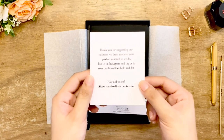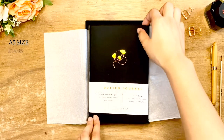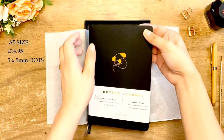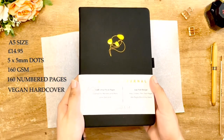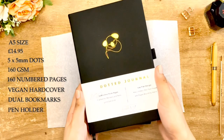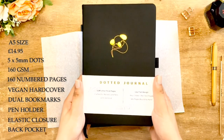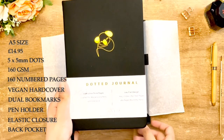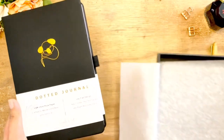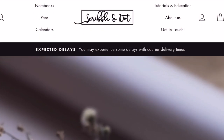This is an E5 size journal sold for 14.95 pounds, which is equivalent to around 20 dollars. It has 160 dotted and numbered 160 GSM pages, a vegan fabric hardcover, an elastic closure, dual page markers, a pen holder, and a back pocket.